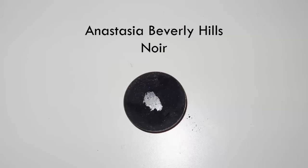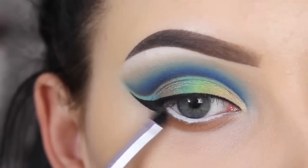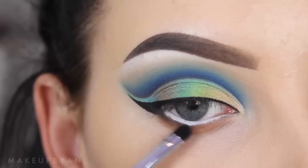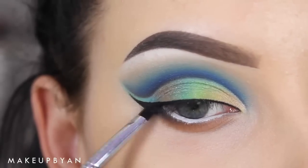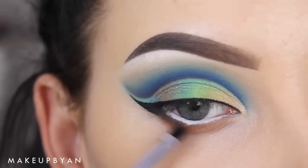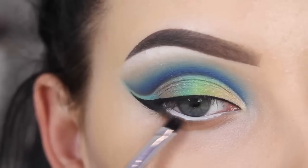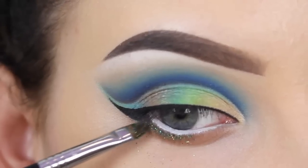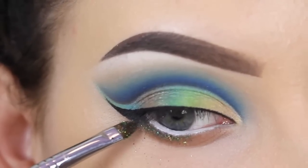Now I'm going back in with the Noir eyeshadow from Anastasia Beverly Hills and I'm using the Sigma E21 brush to connect the eyeliner corner with my lower lash line. Now I'm using some certified glitters — I mixed these three together using some MAC Mixing Medium Gel, and I'm using a lip brush from Sigma to tap this right underneath the lower lash line.